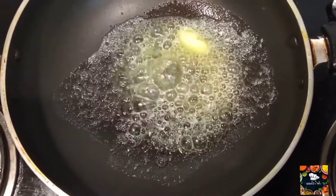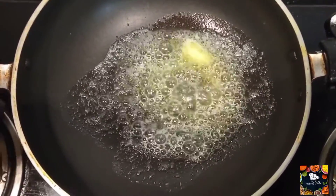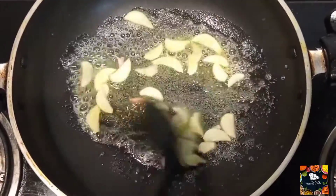We will add 10-15 pieces of garlic. I will add garlic to it — it will be crushed.